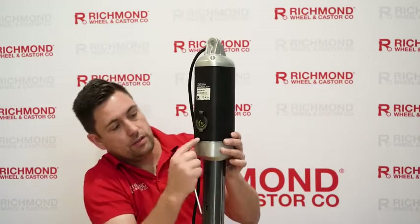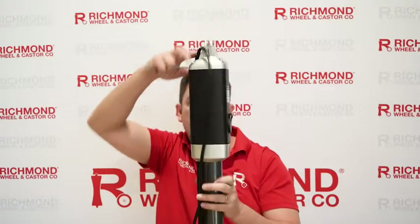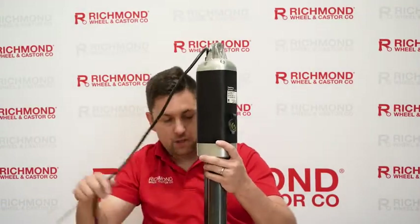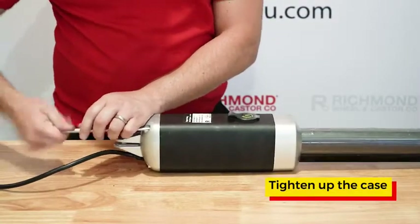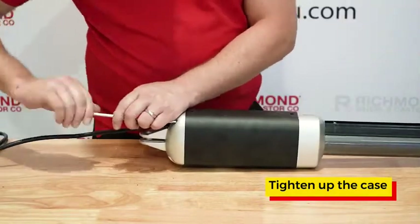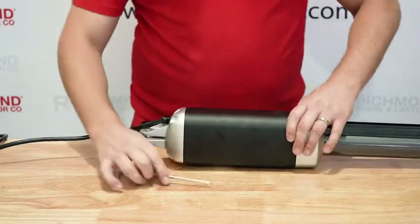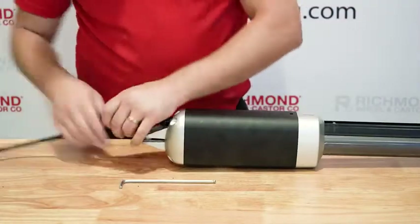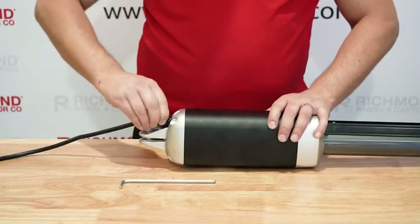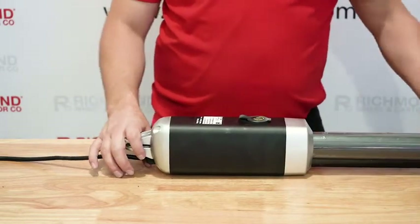As you thread this in, you'll feel the case start to drop. I've already threaded the other three, so I can now just go back to tightening them up and finishing off the arm. Just tighten up the four bolts — they don't need to be too tight, just tight enough to hold the housing on. Then we slide the connector back up the cable and tighten that up. And we've replaced the limit switches on our swing arm.